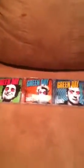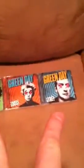Hello guys, this is Review88 here. Today we're going to do a special review. Since I got all three of these albums, I decided to do a special review. Today we have the Green Day Trilogy.